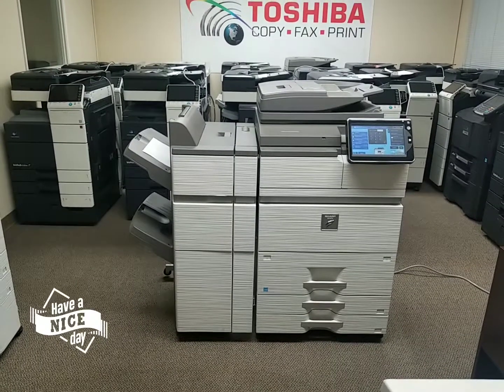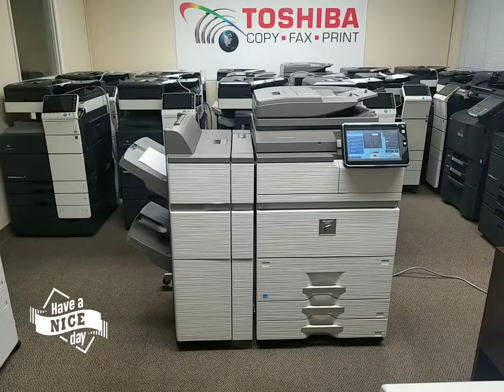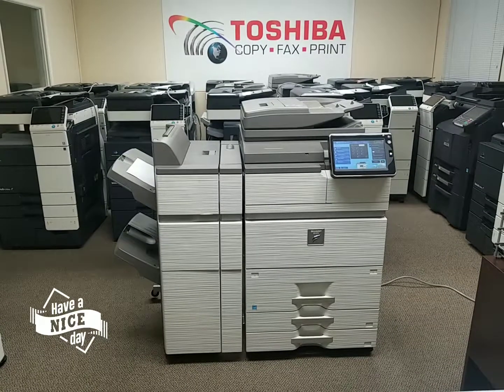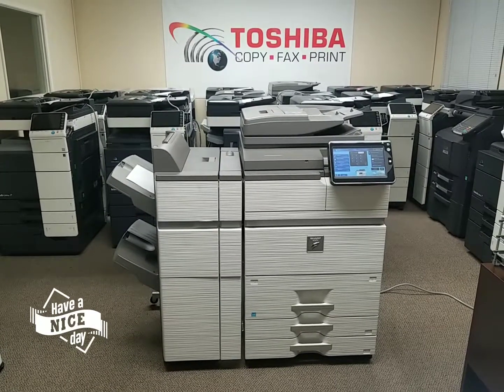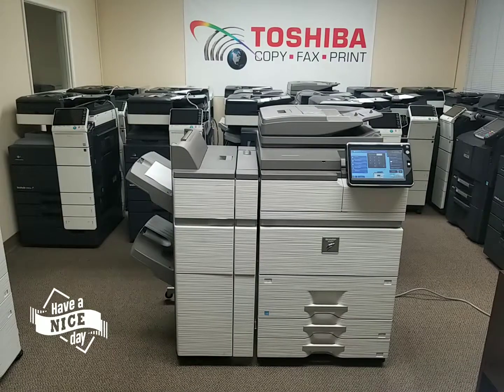This machine came installed with a 50-sheet stapling finisher, which is very nice. It's got a beautiful and fast scanning auto document feeder, which scans both sides of the document in just one single pass. For those of you who do a lot of double-sided scanning, you're now scanning at 200 pages per minute. If you're doing single-sided, you're scanning at 100 pages per minute, which is super fast.